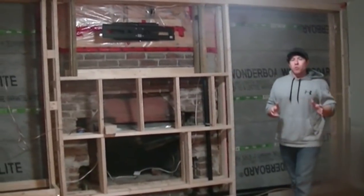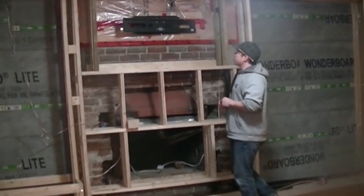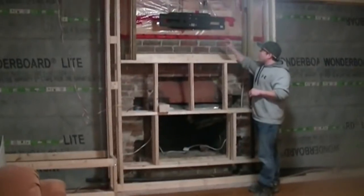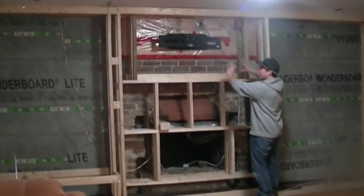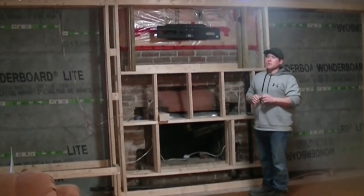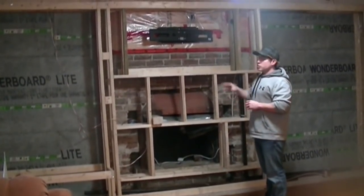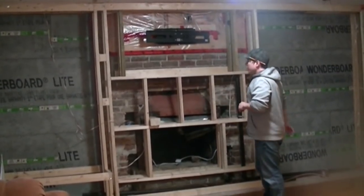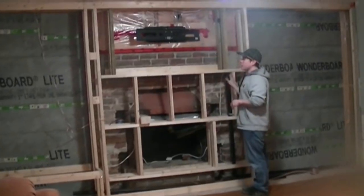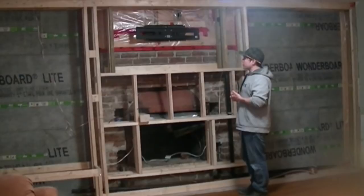Just wanted to show everybody what the rough-in is. We're going to have a gas fireplace here, so I'll have a gas tech hook that up for me. There's a recessed television as well — I decided to go recessed because I wanted a clean look. The TV is really not intended to be the focal point, but in this living room installation it was still important to have it. There will eventually be a mantle here, and we're going to use a stone tile look for the facing.